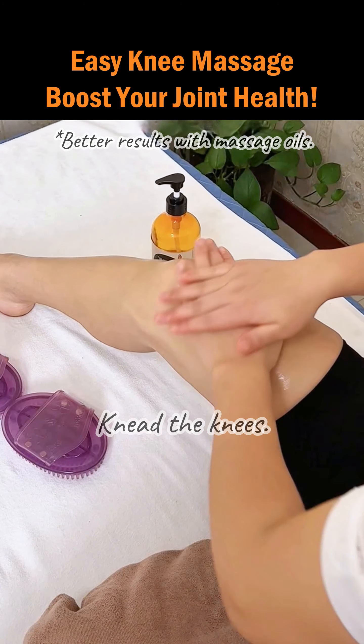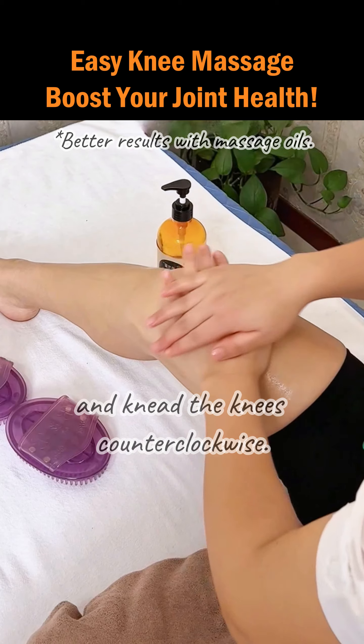Step 1: Knead the knees. Overlay both hands and knead the knees counterclockwise.